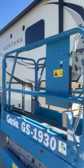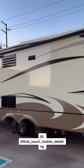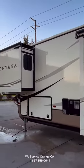Overall this project took me about 10 hours to complete but I was satisfied with the results, and the customer loved how the RV came out. If you're in need of mobile detailing, here's our Instagram as well as our phone number. Contact us — we're in Orange County.